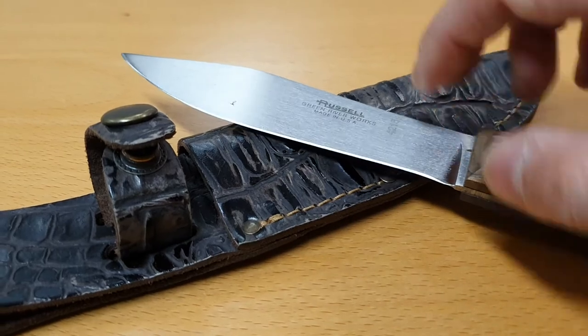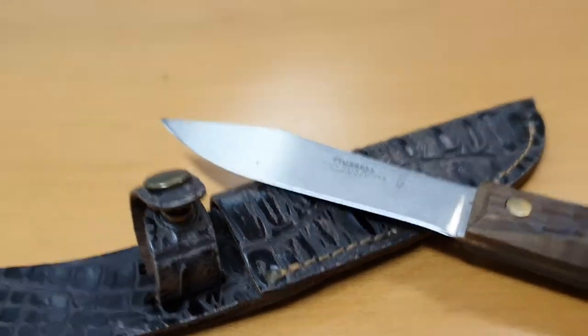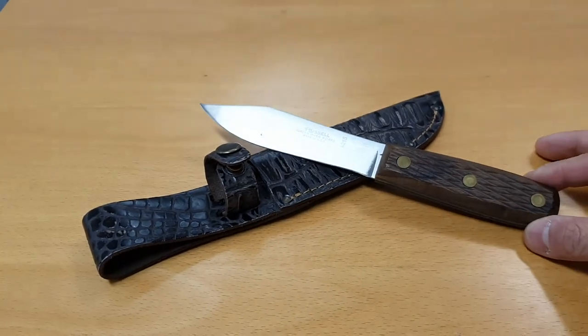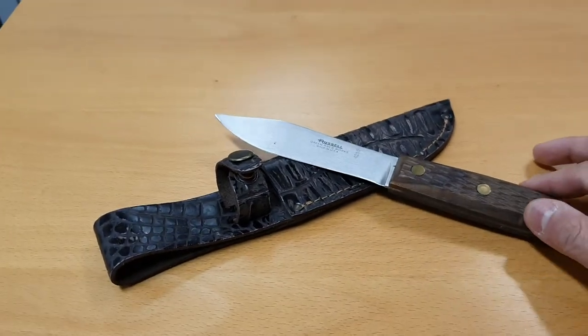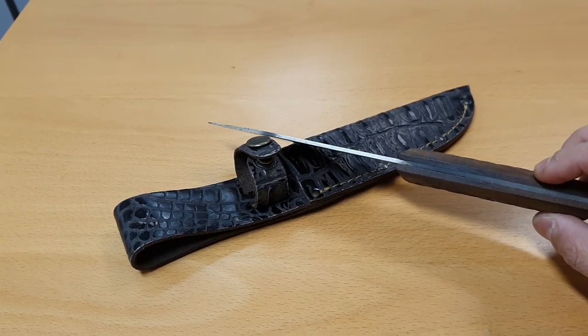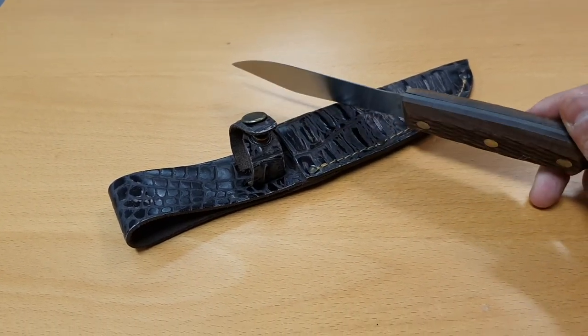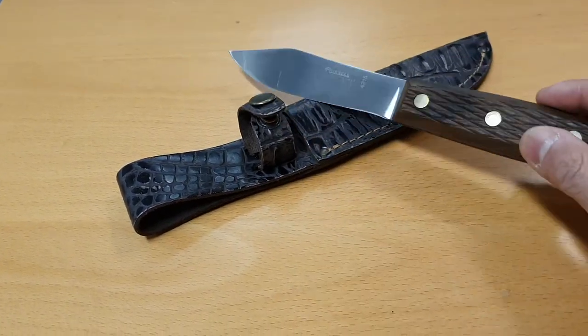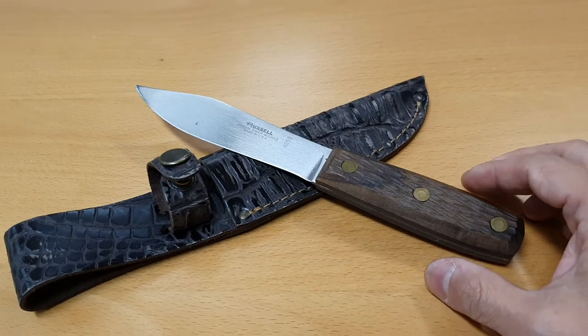It's got a five-inch long blade — five inches from here to there — and it's nine inches overall. If we pull it back a little here you can see the full length of it. It's got a fairly thin blade but it is full tang, and you can see the full tang wrapping around the handle there, which gives you a bit of extra strength.